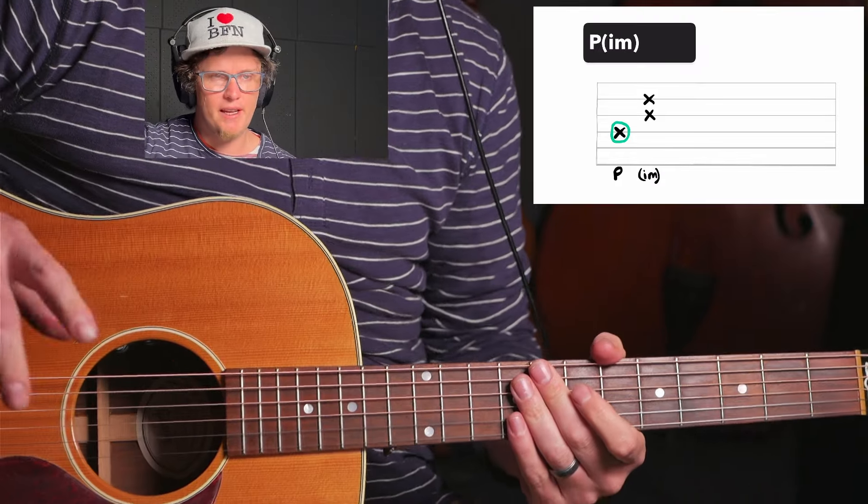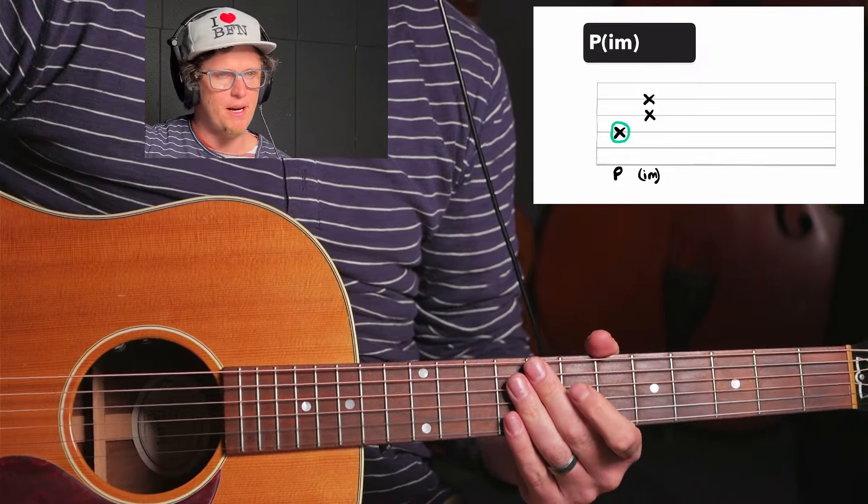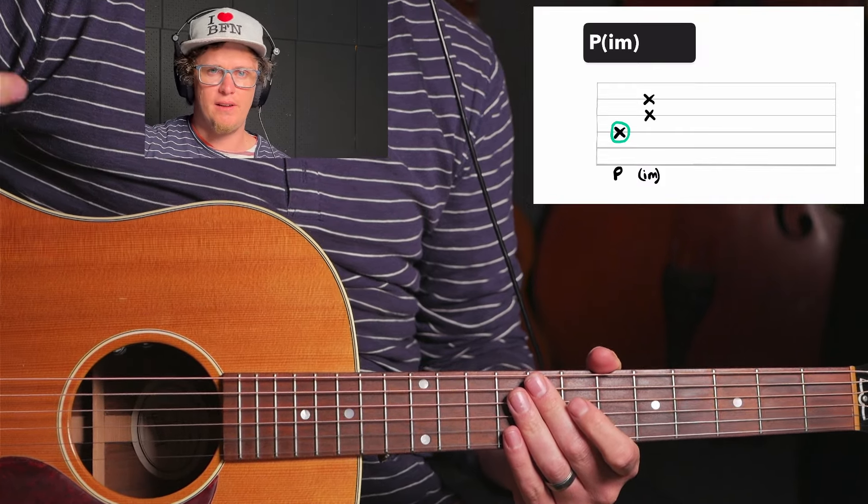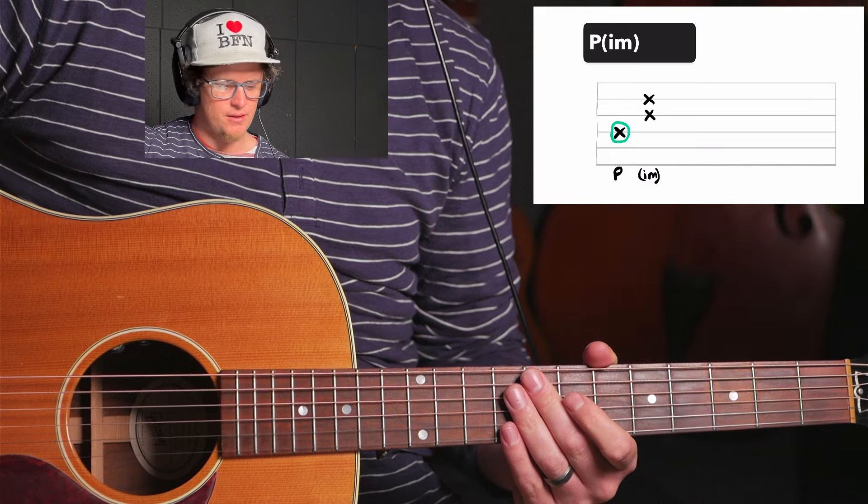Very nice pattern today. One of, I believe, should be a chord pattern. It's used in Skin of Bones by Foo Fighters, Wolves, Heather Delilah, and a bunch of other songs.